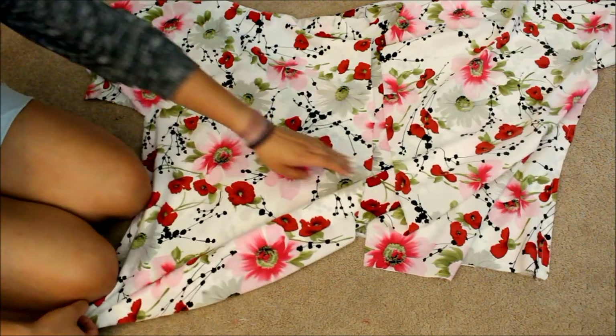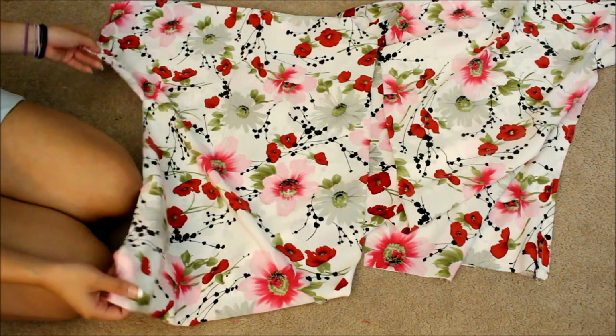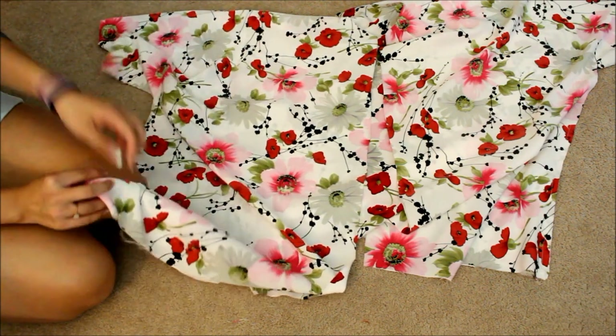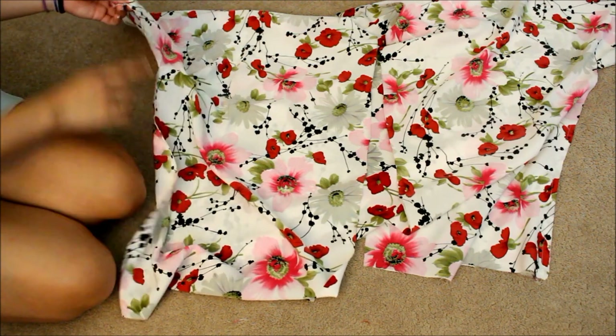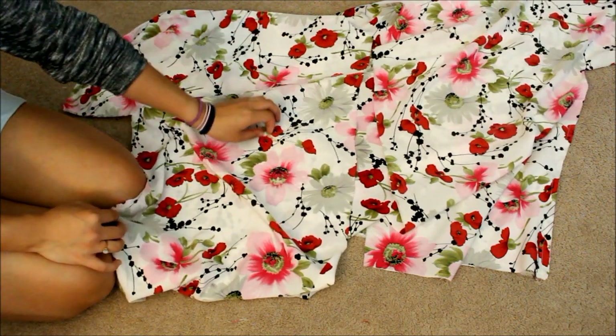I'm going to hem up all the sides — just fold them in and hem. Remember that when you sew the sides, the right sides should be together on the inside and the wrong side faces you, because you don't want to sew on the wrong side.